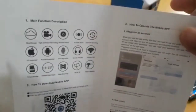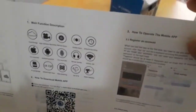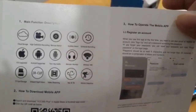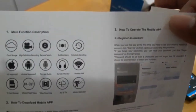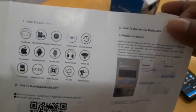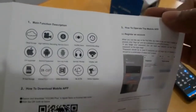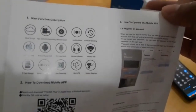These are the main function descriptions. First is cloud storage — we need to register prior to using it, and recording will be saved in the cloud in high definition. There's remote switching, audible alarm for motion detection, scheduled recording, iOS and Android support, two-way audio, remote monitoring, wireless with TF card storage, infrared night vision, and motion detection.